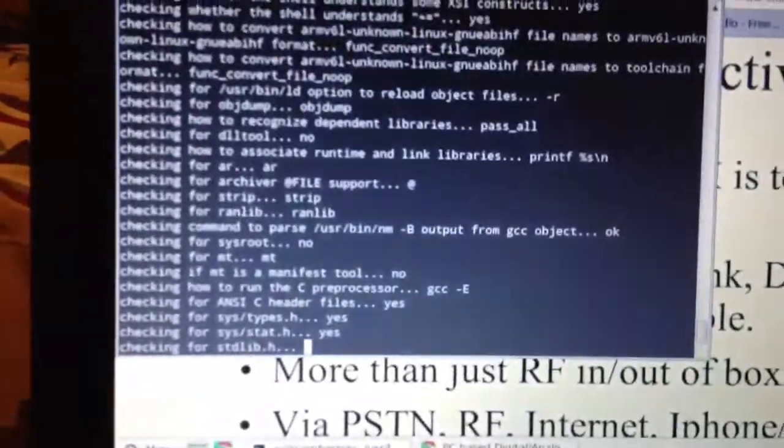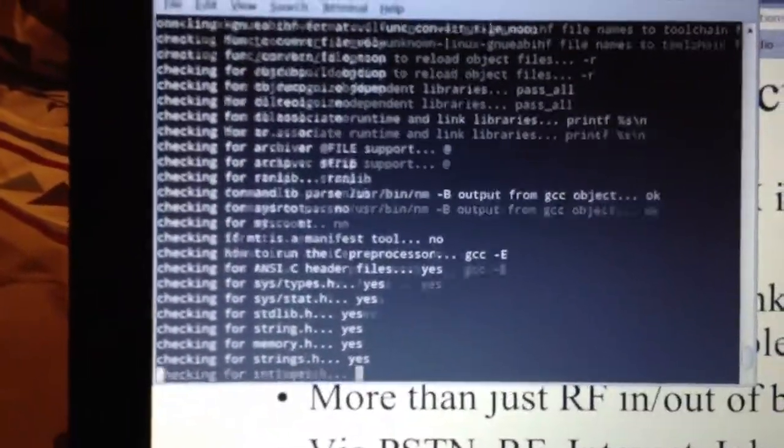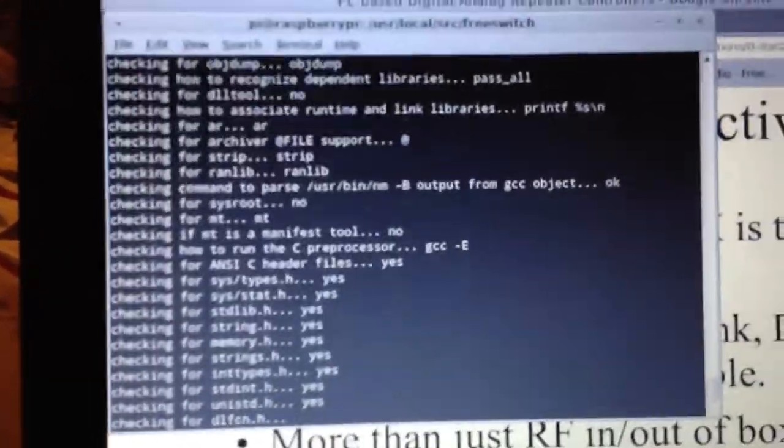Right now I'm installing a program called FreeSwitch on it, which is a switching software you can use as a repeater controller. And this output line right here — a couple of these are actually serial ports that you can use.